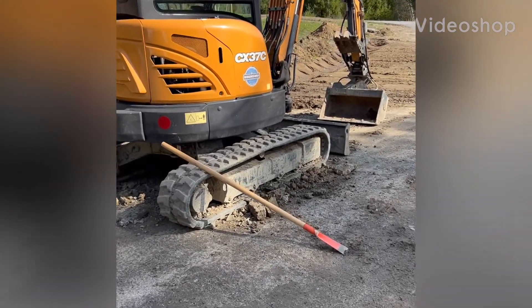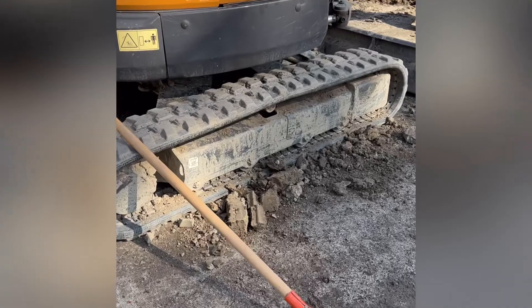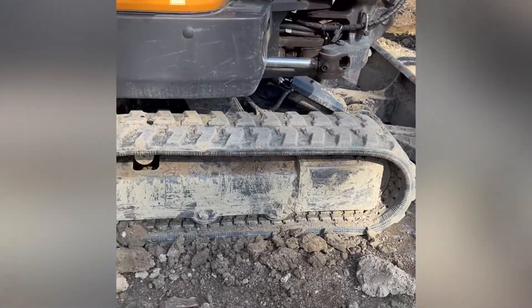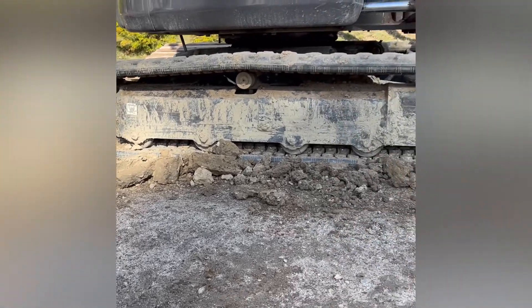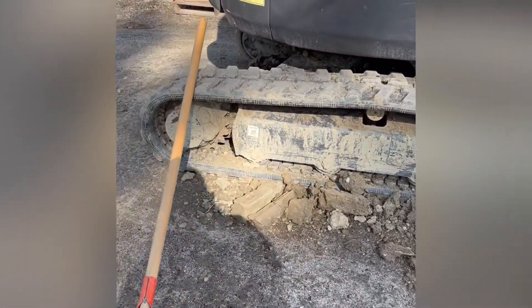So before I start the day, I decided I should probably clean the tracks. I didn't realize how much was in there — it was jam-packed with all the clay.